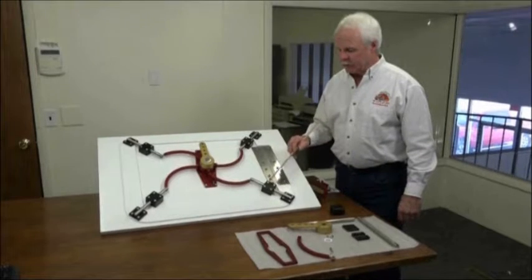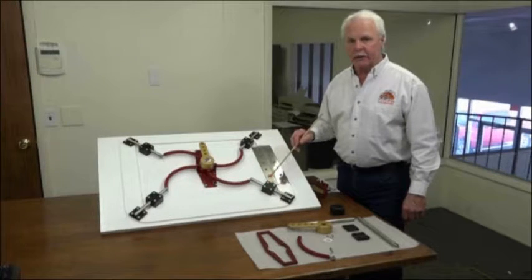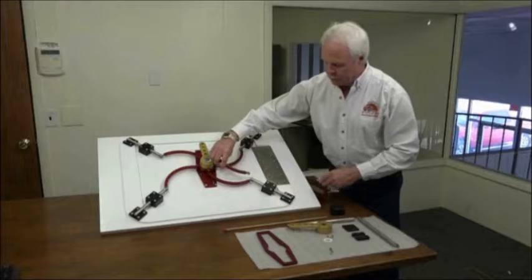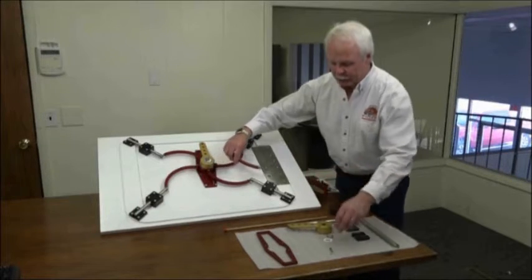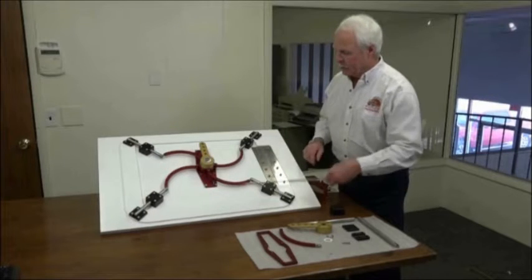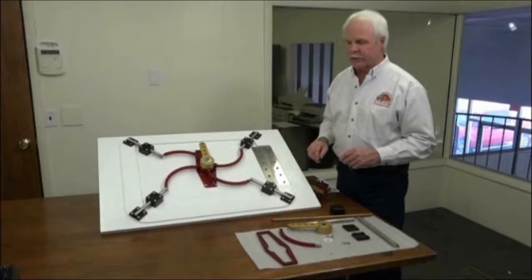Once you have the pillow block and striker blocks installed using socket head cap screws and nylock nuts on the opposite side, you're ready to attach the link arm. The link arm has a ball joint rod end with a clevis pin that you slide through with a C-clip to capture it in place. That completes the assembly. Next we'll go into the operation of the hatch assembly.